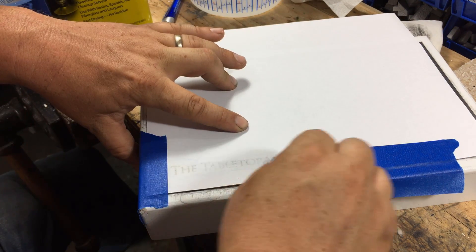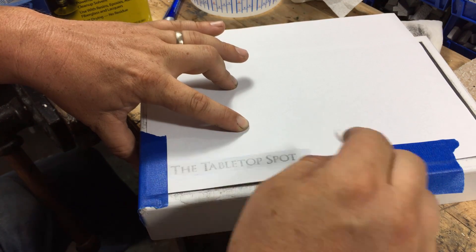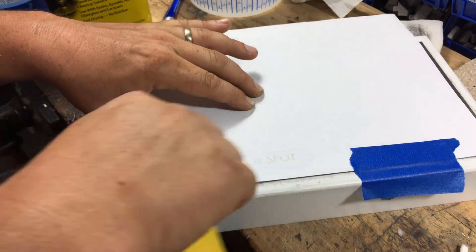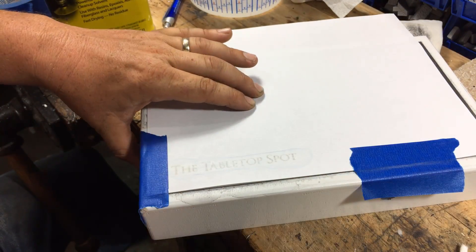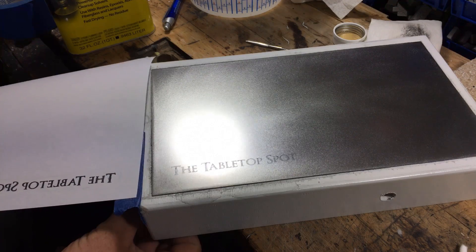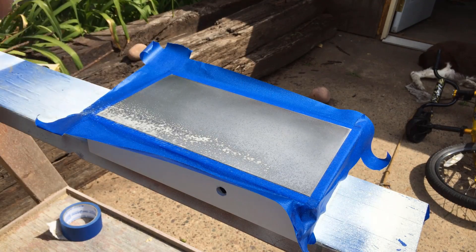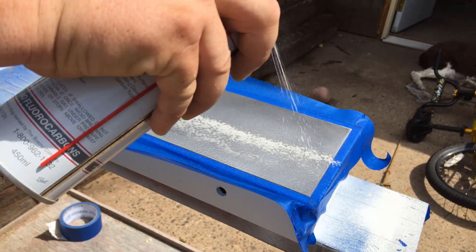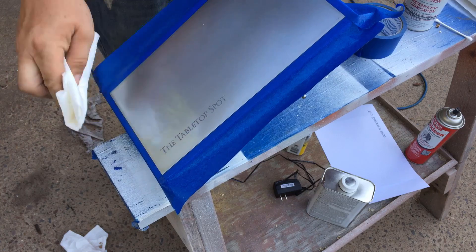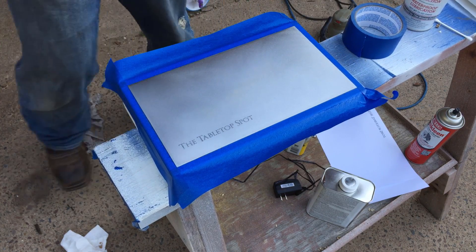If you have access to a laser printer, you can take an image and transfer it onto the steel using acetone. It's best to do this with a drier Q-tip and make several passes, because if it's too wet it'll cause the toner to bleed out and make the image blurry. Steel obviously rusts, so I'm going to coat it with something called Bow Shield. Let it dry for about an hour before wiping it off, otherwise it's going to want to take some of that transfer image with it.